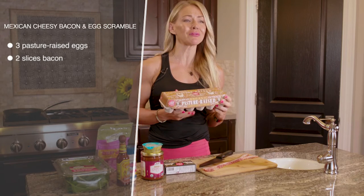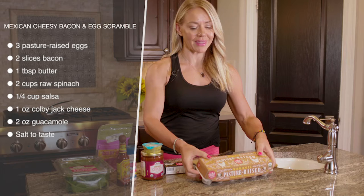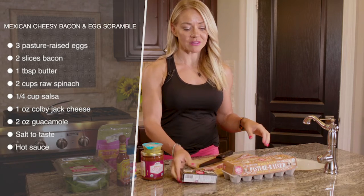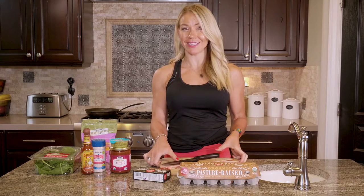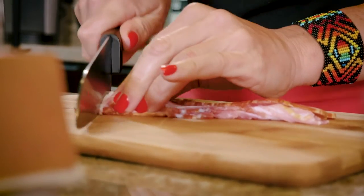We're gonna start with some pasture-raised eggs — really go for quality in your eggs, it makes such a difference. You want chickens that were raised happy. Then we're gonna chop up some bacon. These come from humanely raised pigs. Invest in yourself, invest in our environment, invest in the animals that you eat — it's equally selfless and selfish.